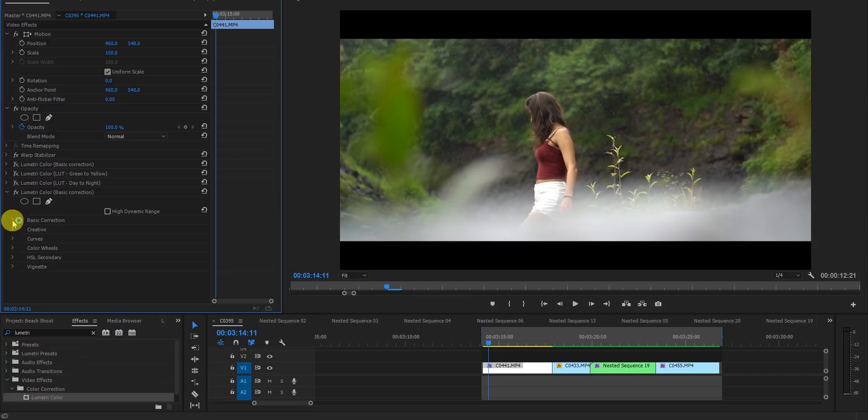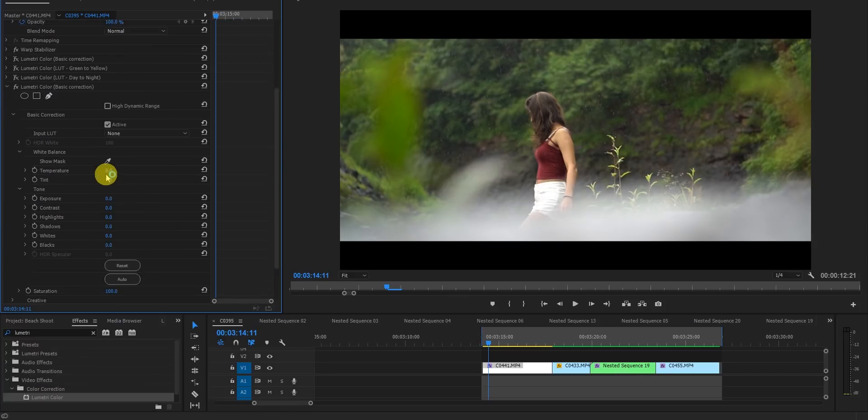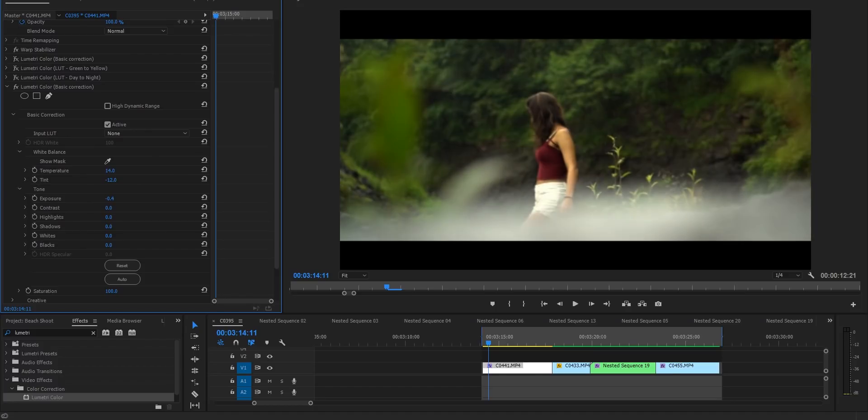Let's start with the basic correction. First I'll adjust the temperature and tint — changing the tint to make it a little green. Then I'll change the exposure and add a little contrast to give it a moody effect.